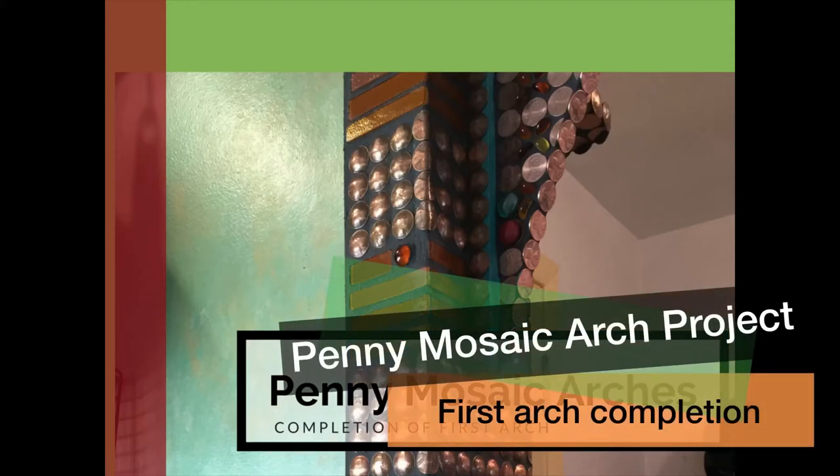Hi folks, this is Karen Lee Thompson at ArtsImaginarium.com. I'm here to show you the completion of the first arch in my Penny Art Mosaic arch project. I have three arches planned in total and I wanted to show you the inspiration behind these arches, how they came about, the materials that I used, why I use the materials, the design concepts, and then pass all this information on to you with links to resources so you can turn your craft into longer-term art projects that you'd have a lot of fun with around your house.